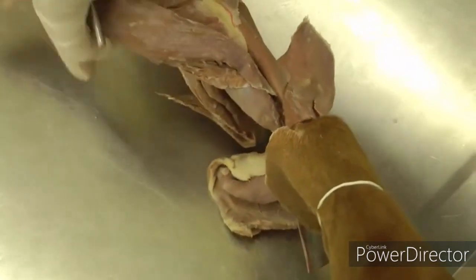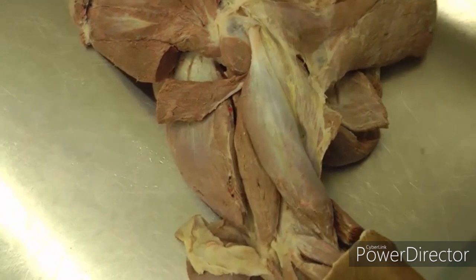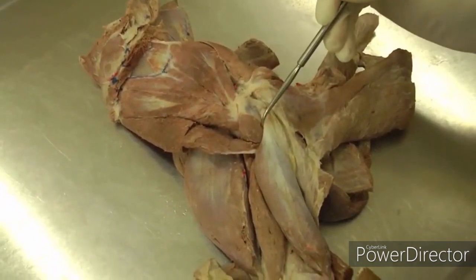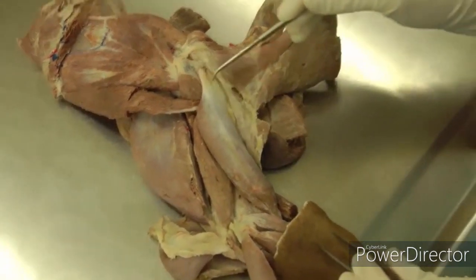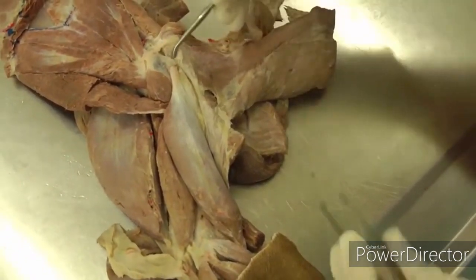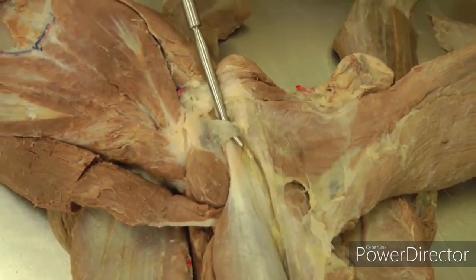On the medial side, we'll see the biceps brachii. We're reflecting the pectorals cranially. We had our subscapularis, teres major, and coracobrachialis, and just distal to that you'll see the biceps brachii — here it is. Then you want to uncover the tendon and see the transverse humeral retinaculum, which is holding that tendon in place.